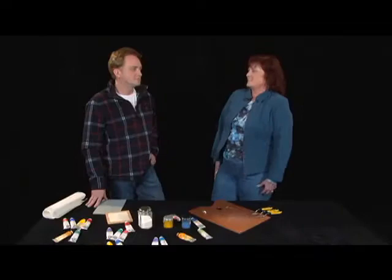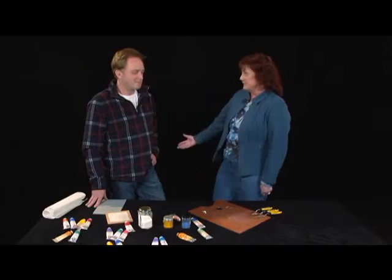Thank you, Linda. We're very happy to be here with you. You're going to talk to us about all the products that you make — specifically oil paints — and we're going to get into that in a little bit. But tell us a little bit about why you started to make oil paints.